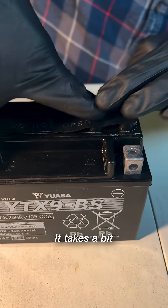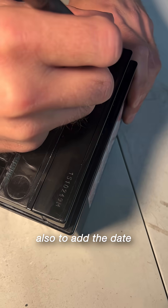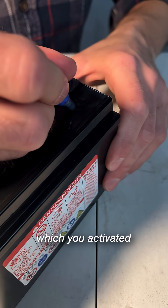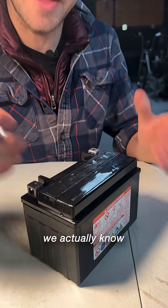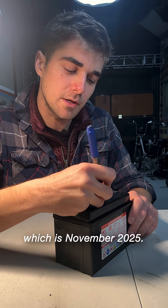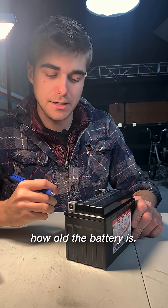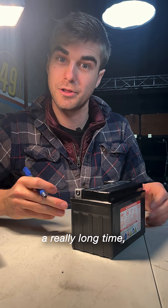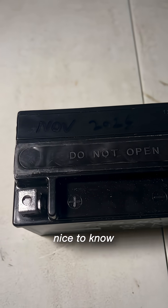I'm just going to pop that cap on there. It takes a bit of force, but it's not supposed to come off. It's a good idea to add the date which you activated the battery because this didn't come activated from the factory. We actually know its inception date, which is November 2025. When you check back, you'll know how old the battery is, if it fails prematurely or if it lasts a really long time and you want to replace it with another one of the same.